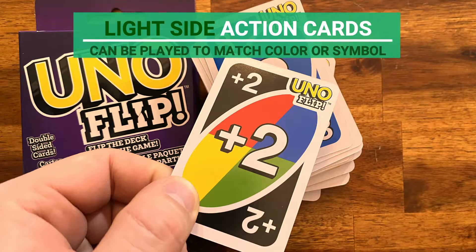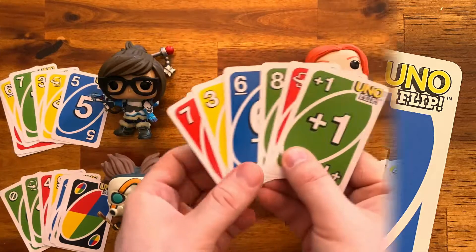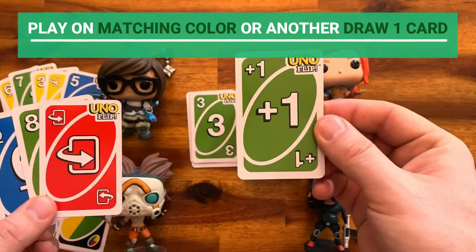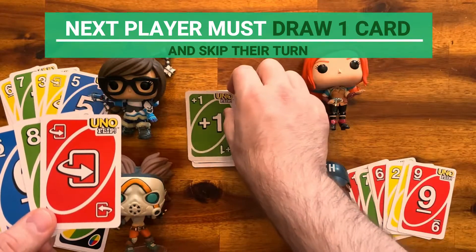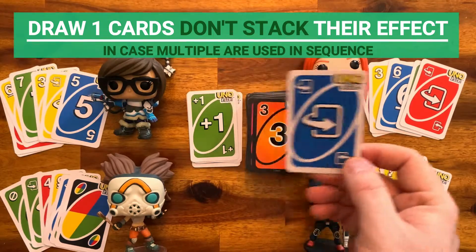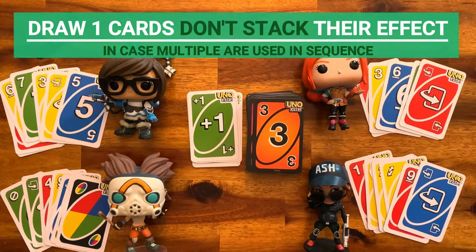Now let's go through the action cards, starting with the ones on the light side — the side you start playing. Draw One card: this card must be played on a matching color or on another Draw One card. When played, the next player must draw one card and miss their turn. In the official rules, Draw One cards don't stack; if multiple are used in a sequence, the player affected draws only one card.